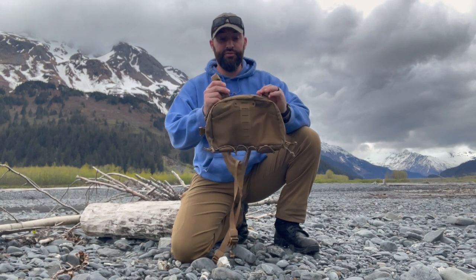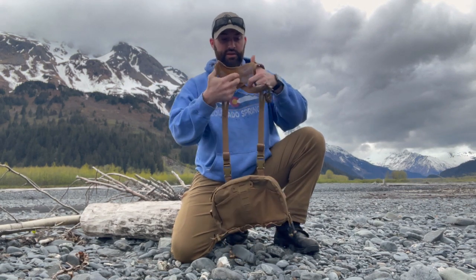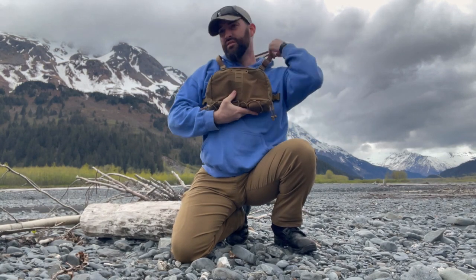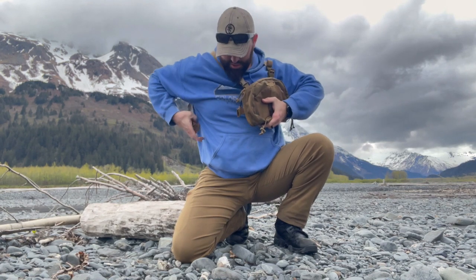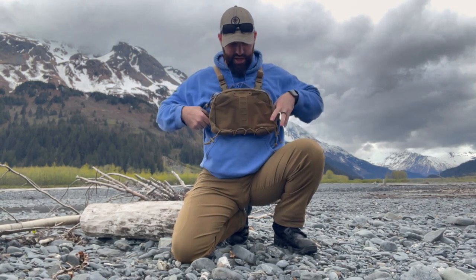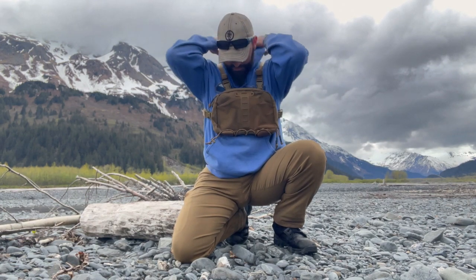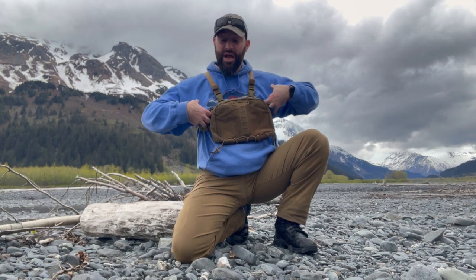The best way to put this on is to have your top straps already clicked in, then slip it over your head, attach the side straps, and tighten or loosen them depending on how you need it to fit. It's that easy — put it on, go hiking, keep all your stuff up here nice and easy off your waist. Easy to pack and easy to wear a backpack over the top with the waist strap. Very secure way to keep all your stuff. Y'all take care.